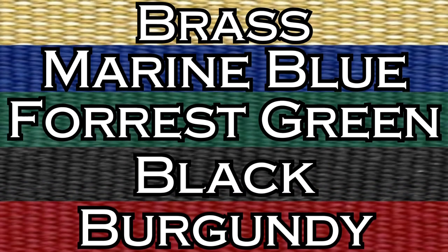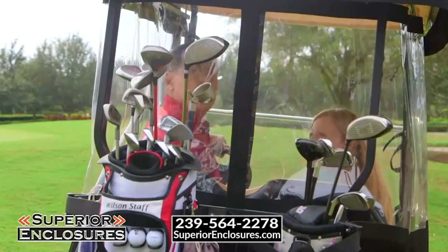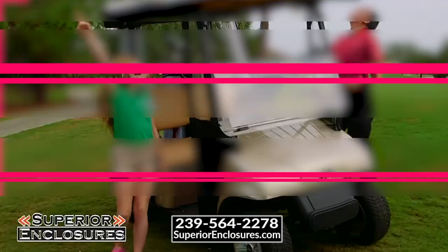The superior enclosure comes in five different colors. These units are made with the finest materials, marine-grade Sunbrella, and marine-grade UV-rated clear vinyl, so there are no worries about it cracking, splitting, or yellowing.